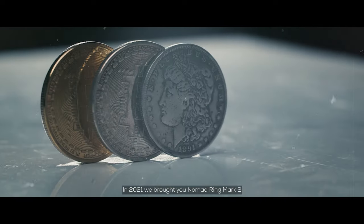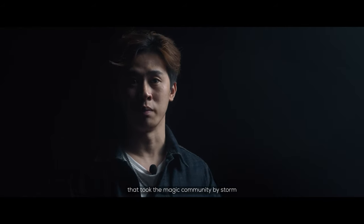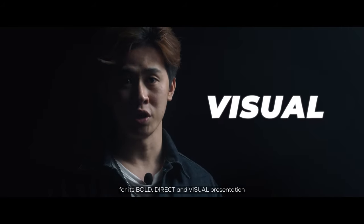In 2021, we brought to you Nomad Ring Mk2, a groundbreaking visual coin ring routine that took the magic community by storm. Nomad Ring Mk2 achieved great success and won the hearts of magicians for its bold, direct and visual presentation.